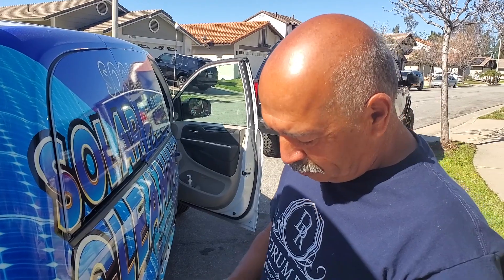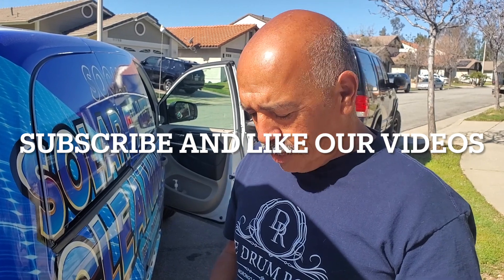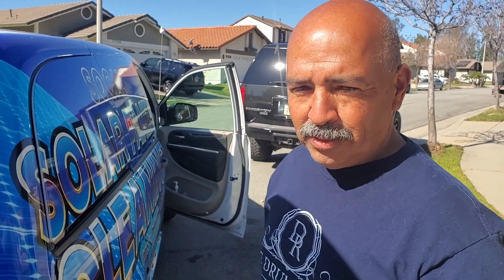Don't forget to subscribe to our YouTube channel and put in the comments 'I subscribe' and let us know where you're from — we really like to know. We really appreciate you guys watching our videos, and until the next one — peace, we're out.